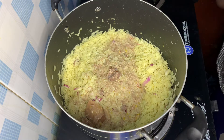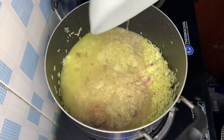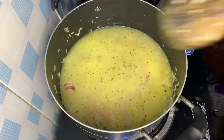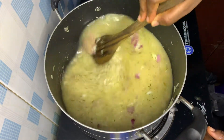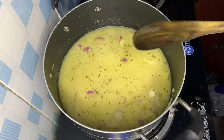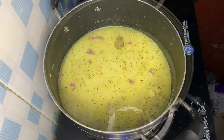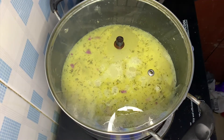Cover this up and allow it to heat up until dry. This is what your rice should look like — greeny and really good.